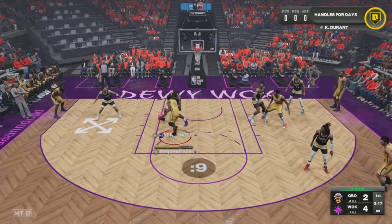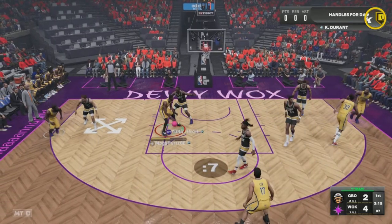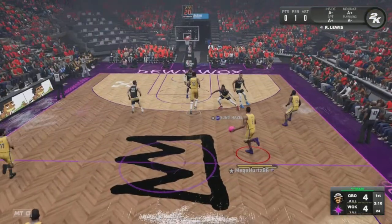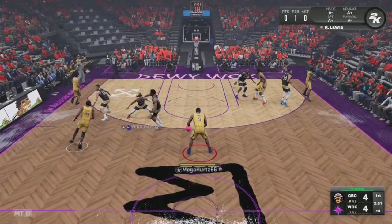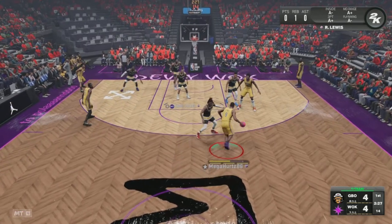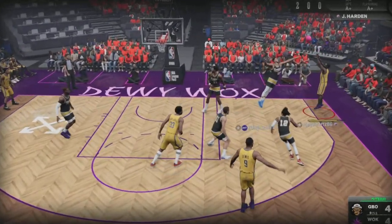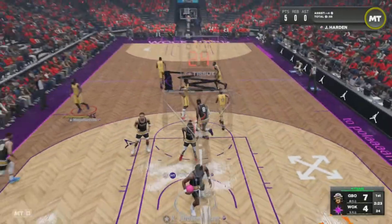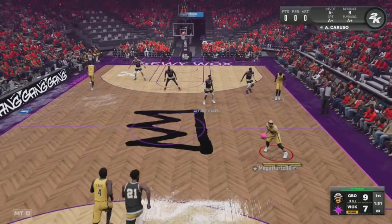Nice little pump fake right there. We give it back to Kevin to work — being defended by LeBron up under the rim, but Kevin Durant with a nice close shot right there. Rashard Lewis handling the ball, we got a mismatch being defended by Ja Morant. Dish it out to James Harden for the three — let's go, his first three points of the game.